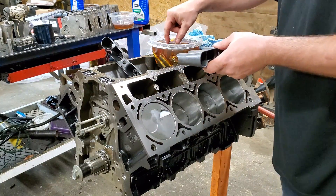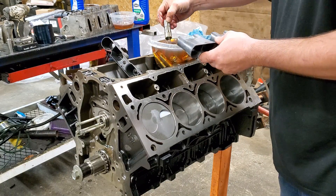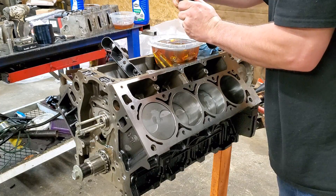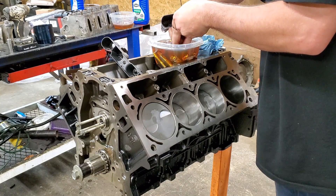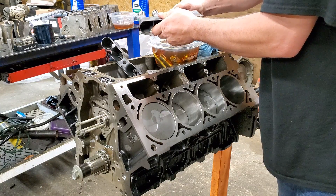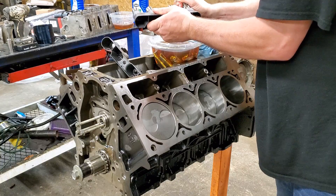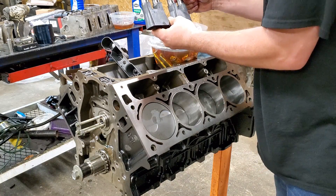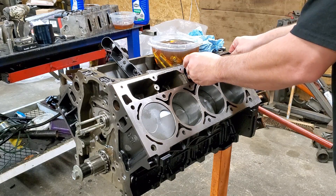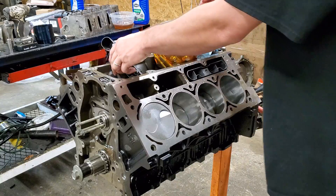Now we're going to load the lifter trays. That's just as simple as putting one at a time in there. Just like that. Make sure you put them in there the right way. Alright, now they're all in there. Now we're going to load this into here. Just like that — that one's in there. Now let's get the next one.